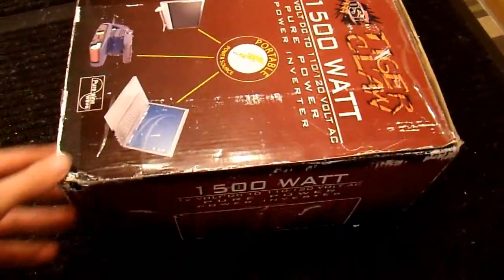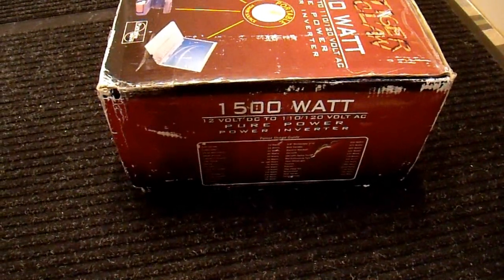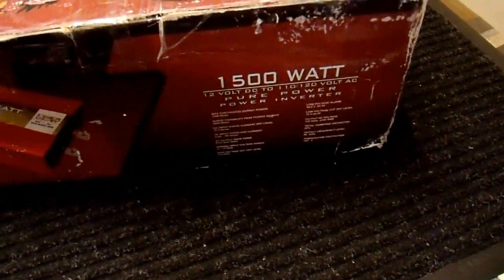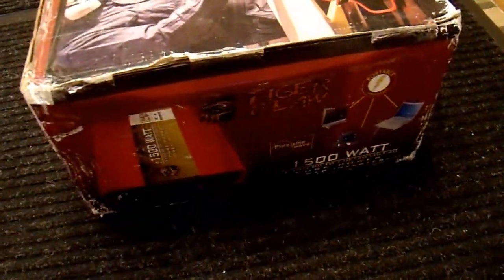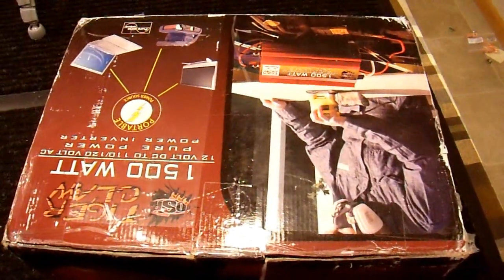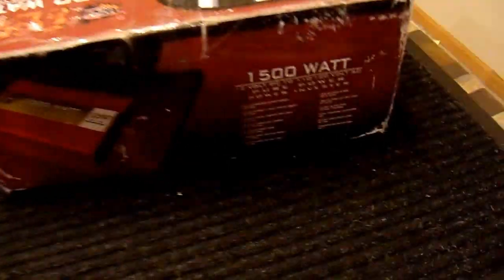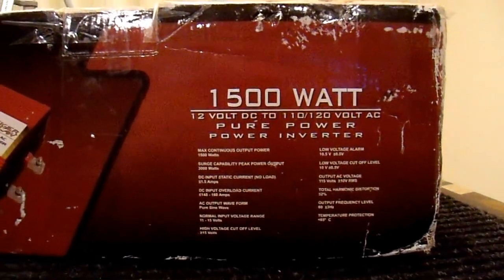I fully expect sine wave inverters to become the standard, probably within the next five to ten years. This is probably one of the cheap Chinese ones that's trying to make inroads into the marketplace, but I thought I'd check it out and just see how it is. The box isn't very interesting. It was shipped to me in this box in the retail package, so hopefully it survived shipment okay. I haven't actually opened it yet. Probably the only interesting thing on here is this label - I'm going to zoom in a little bit.